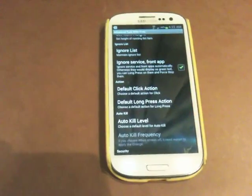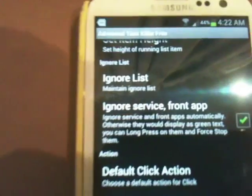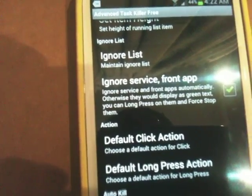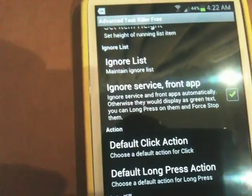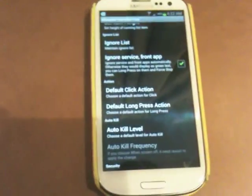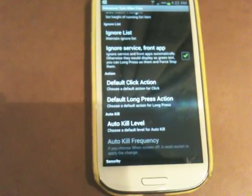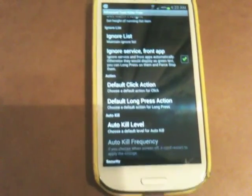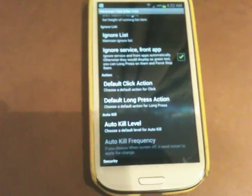Ignore services and front app are like default system settings. Things like Wi-Fi or any of the default features. Having these ignored means it will just ignore all the default settings, applications, and services that the Android system needs to run smoothly. Right now we're not going through all of these options, but just some of the main ones.